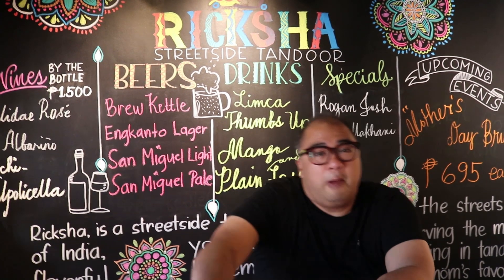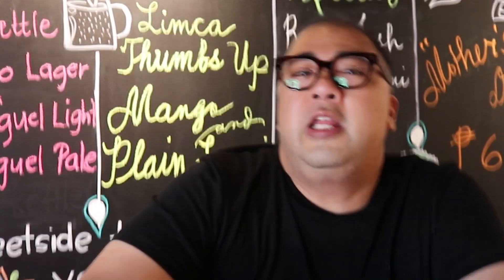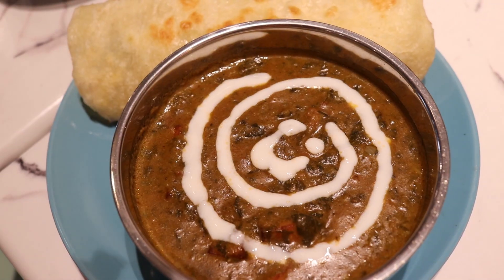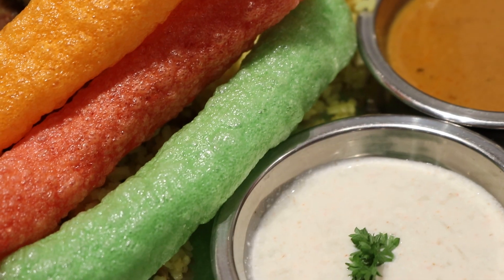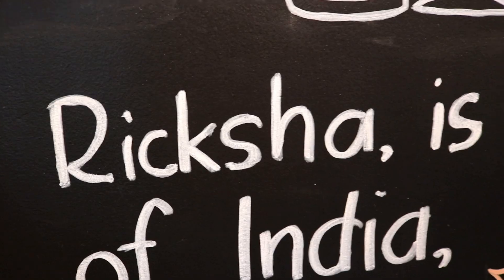Riksha Streetside Tandoor — a brand new restaurant featuring the recipes of the owner's mother. What I love about Indian food is that even when you eat their street food, there are a lot of vegetable options, and that's what we're going to have here today: some lovely Indian vegetarian food. So welcome to Riksha.